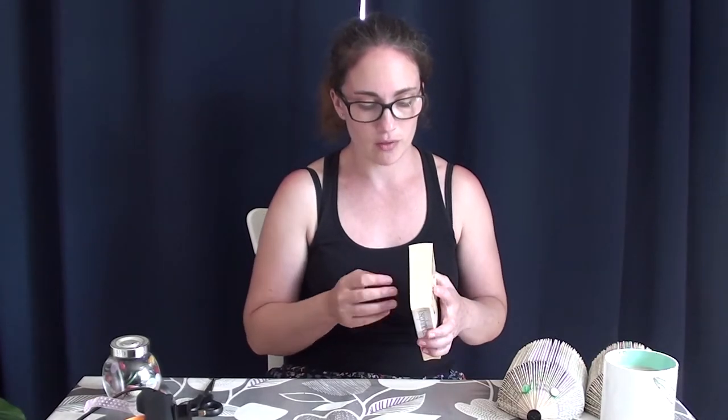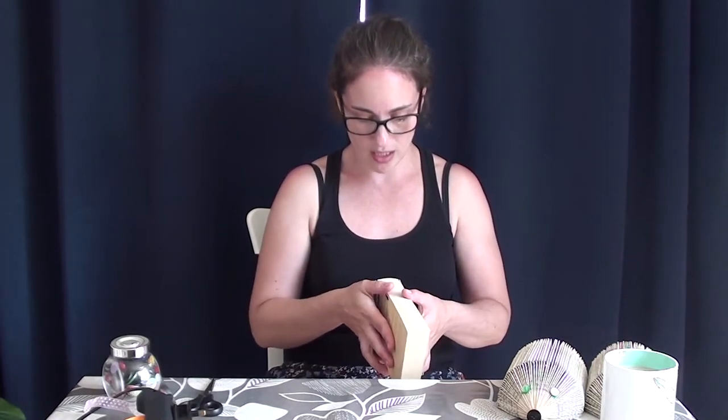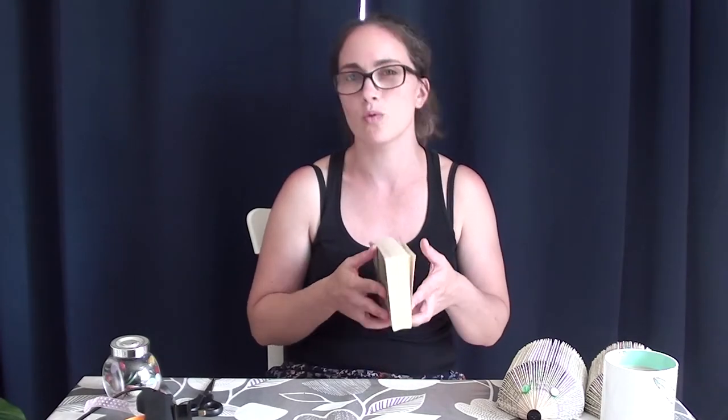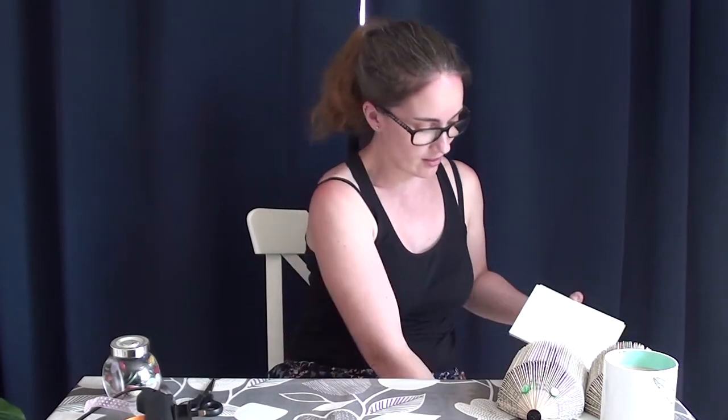Ideally you probably want a book that's about 100 to 150 pages. If you've got one that's longer, then you just split it up. I don't know if I'm going to get one hedgehog or three out of this — I'm going to just wait and see how many I can get out of the book. So the first thing you want to do is take the cover off. It feels so weird, especially as a writer, to destroy books, but there we are. Take your cover off and chuck that away, so then you have just a book.